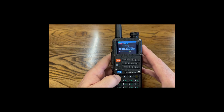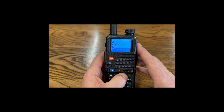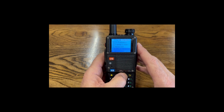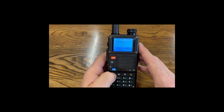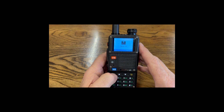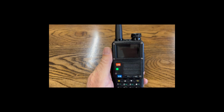Now we're going to remove those codes from radio two. We go into the menu, Program Channel, and on the Receive CTCSS we turn that to off. Then on the Transmit CTCSS, we turn that off as well. So now with those codes off, this radio will not hear the other. Test one two three, test one two three — confirmed, it can't hear it.